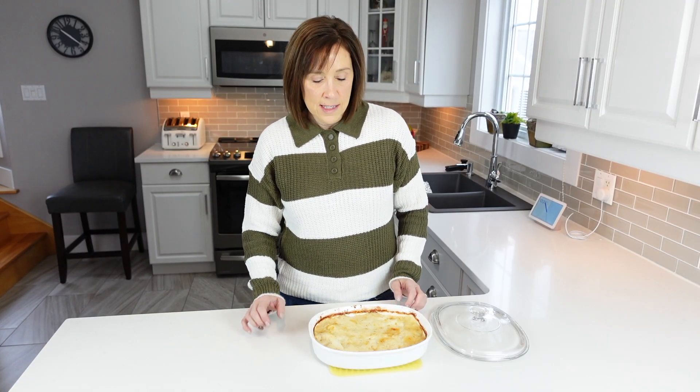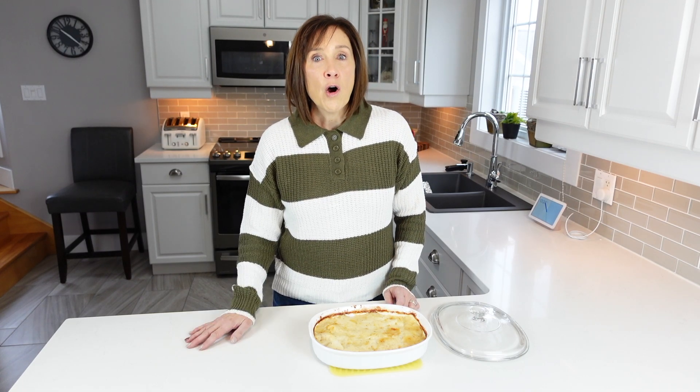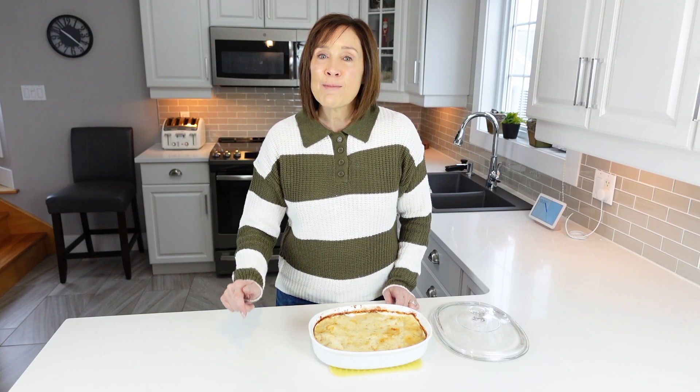All I'm missing is some kind of protein to eat with this. I hope you enjoy my channel and my content — if you do, give it a big thumbs up, subscribe, and check back in soon to see what other content I'll have coming out.